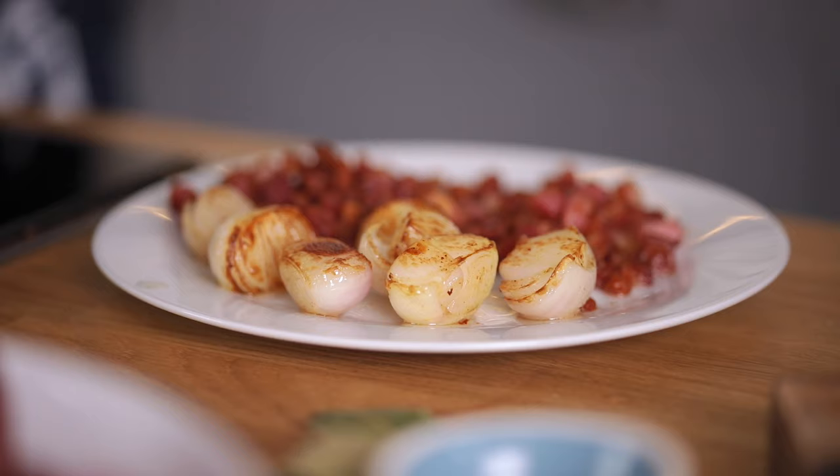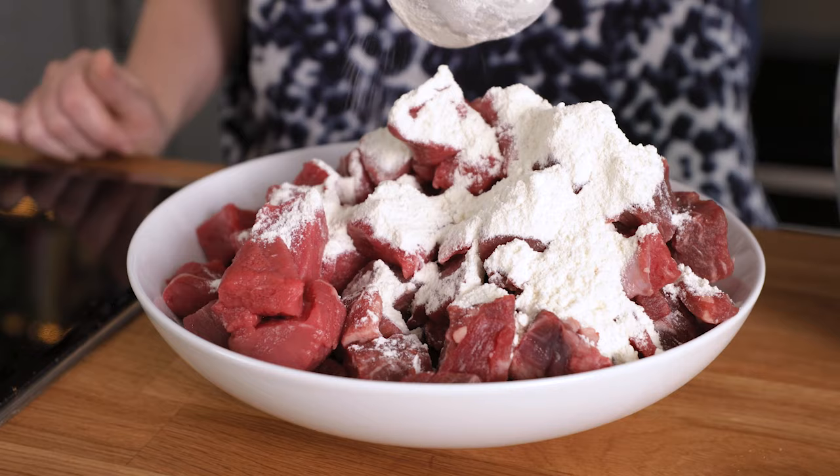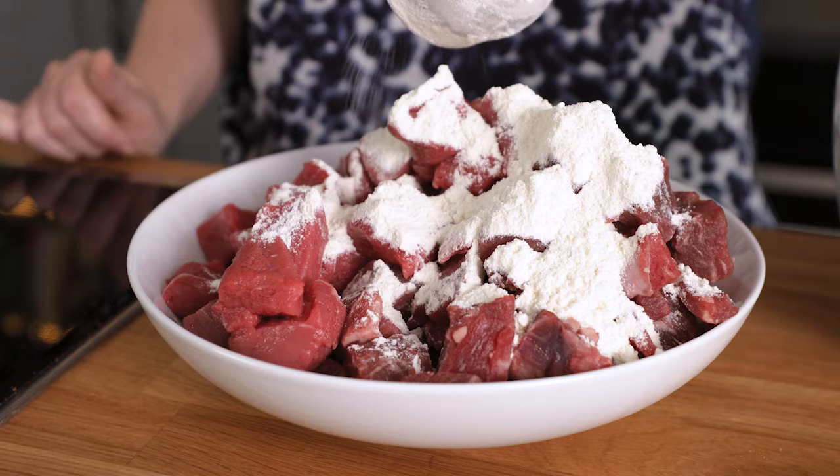There should be about two to three tablespoons of oil left in the pan; if not you can add a little more vegetable oil. I've got three pounds or a kilo and a half of braising steak here — really any type of casserole steak will do, so chuck steak or skirt steak will all work fine. Add three tablespoons of plain all-purpose flour and a quarter of a teaspoon each of salt and pepper to the beef and mix together to coat.